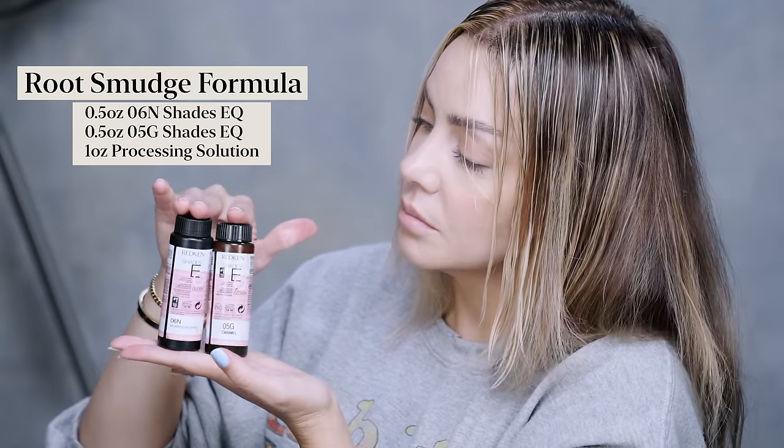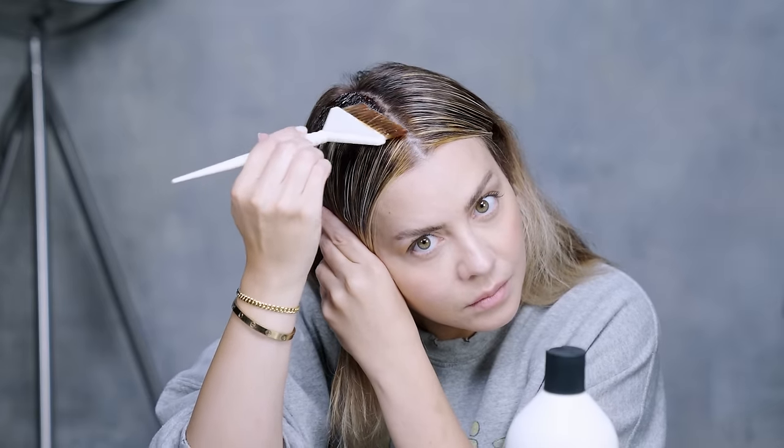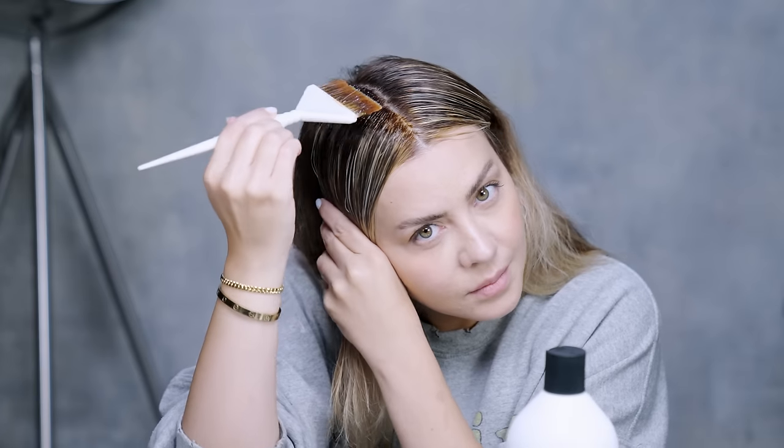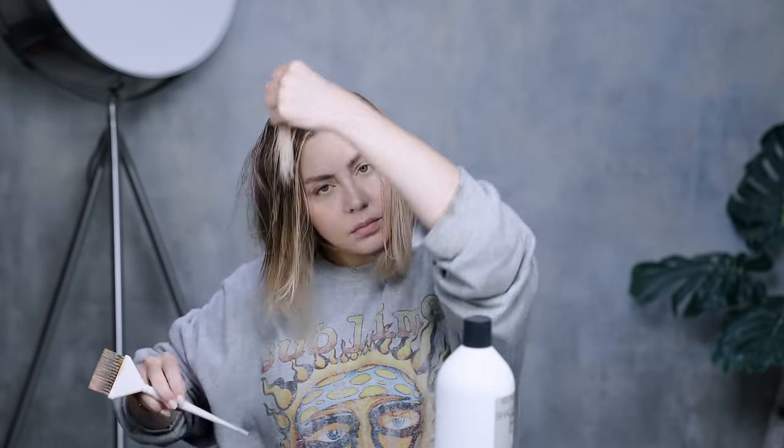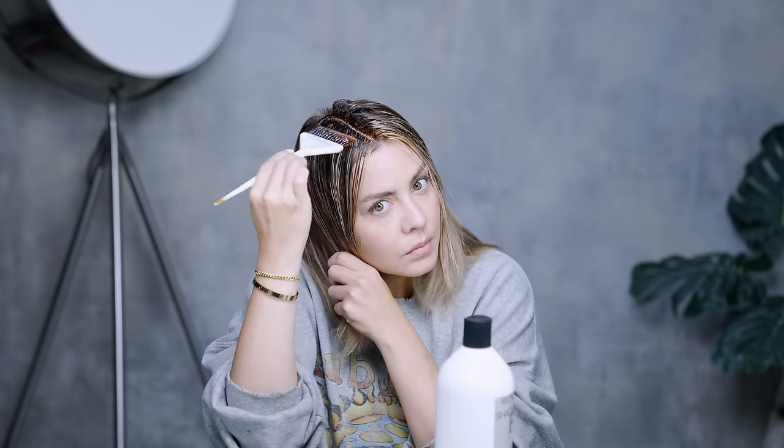I'm going to process that for 45 minutes. Now that we're all processed, we are ready to tone. I'm going to be using this formula here for my root smudge and I'm going to apply it very closely to the scalp. As I move the hair around it has a tendency to move down a little bit further, so a very little amount of this root smudge will go a long way. Closer to my face I really just do a slight tap at the roots because I want those brightening pieces to come up as close to the root as possible. Once I've got my root smudge applied, I am ready to apply my all-over toner.